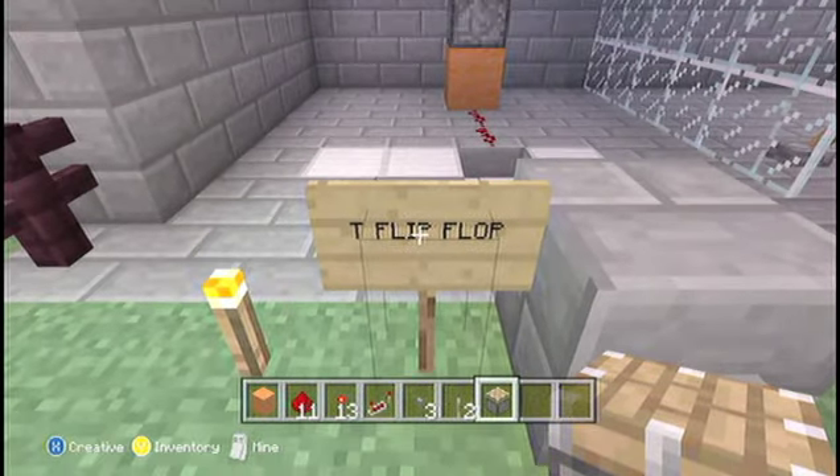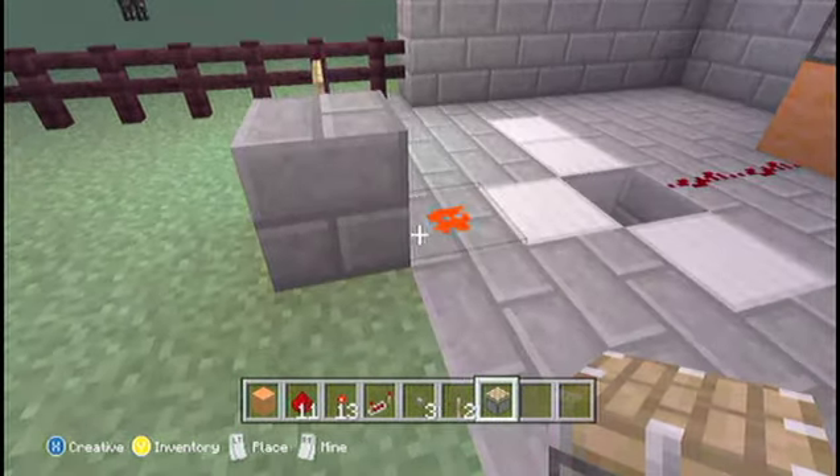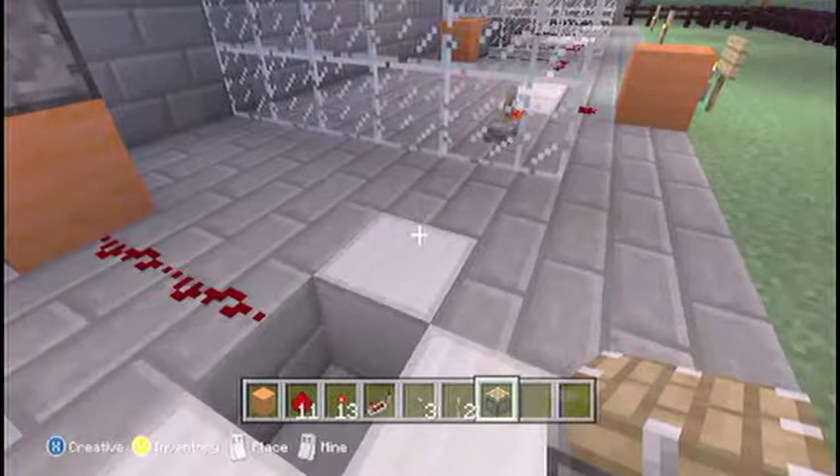First off we have a T flip-flop, and basically what this does is it turns a button and makes it into a complete on or off charge like a lever, instead of a pulse.